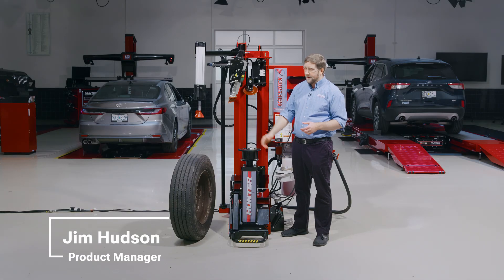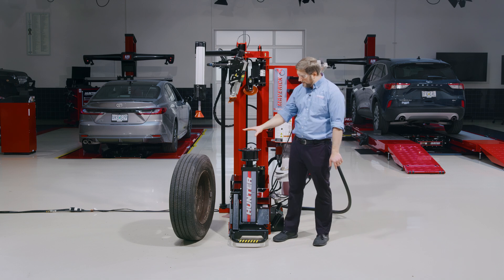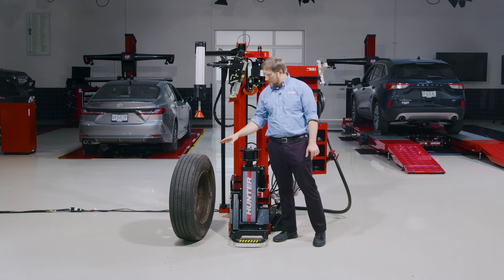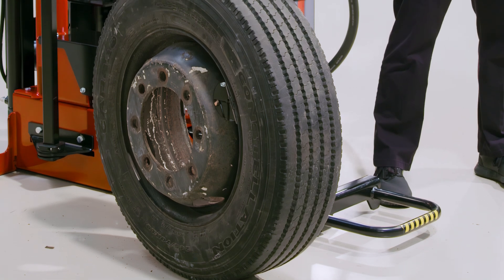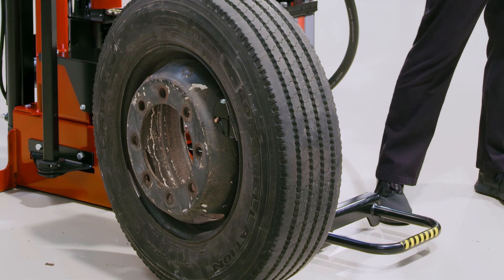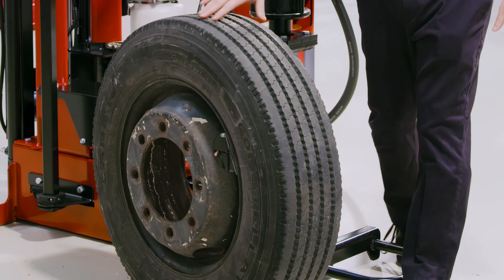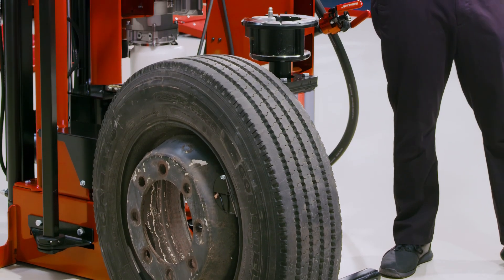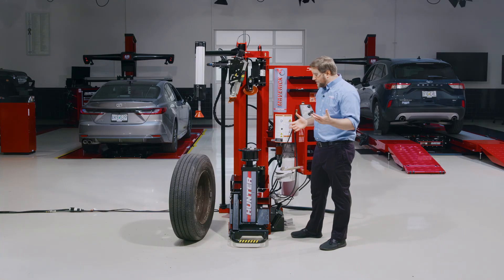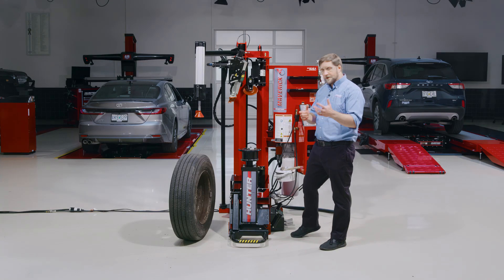Welcome everybody, I'm Jim Hudson. Today we're going to be servicing this 19.5 assembly here on the Maverick. This assembly is actually off of an Isuzu FSR, which is a class 6 truck. Class 6 trucks are kind of at the ragged edge of what a passenger car tire changer is capable of doing. You'll see that it's got a very large center bore here. We'll have to use a clever balancer adapter configuration to get this assembly clamped up, but I'll go ahead and show you how it's done. It's otherwise the same thing as any 19.5 size tire. So let's get started.